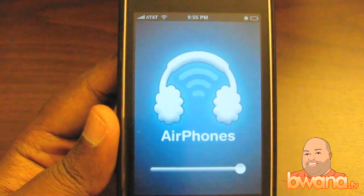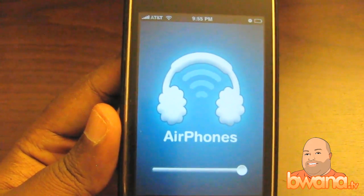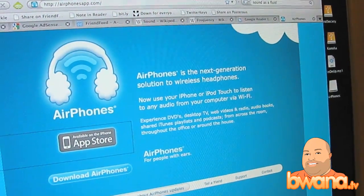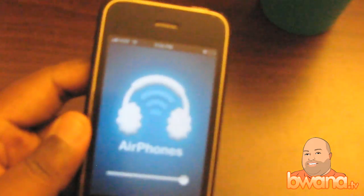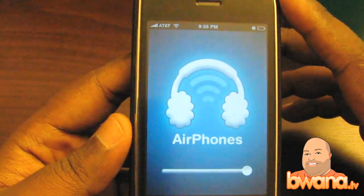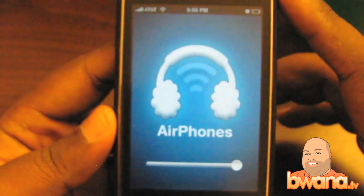So this is AirPhones — the AirPhones app, which is available today for $3.99 on the iTunes App Store. Visit their website at AirPhonesApp.com — that's A-I-R-P-H-O-N-E-S-A-P-P.com — to get more information. Here's what the site looks like. You can download the server component from here; it has a download AirPhones button. Like I said, it's available for Intel Mac only right now, not Windows, and the Universal Binary is coming soon. $3.99 wireless headphones — cheapest wireless headphones you'll probably ever buy. This is Buono from Buono.TV and this is the AirPhones app for the iPhone and iPod Touch. Enjoy.